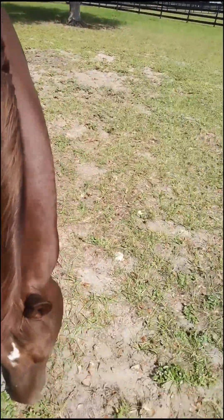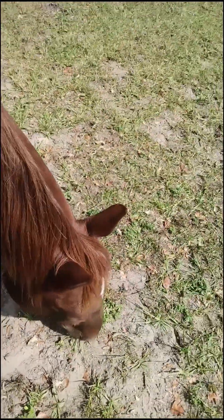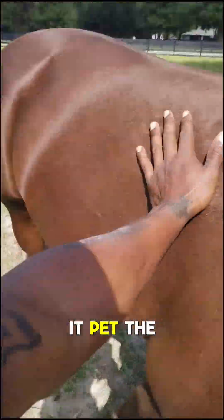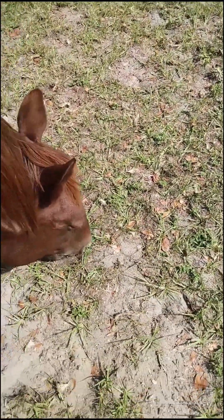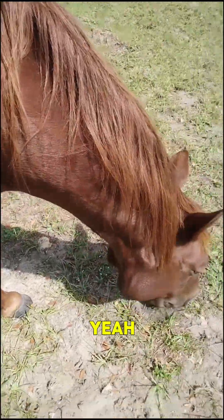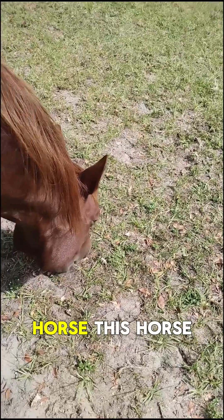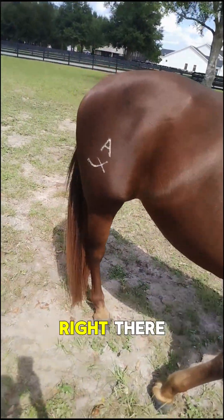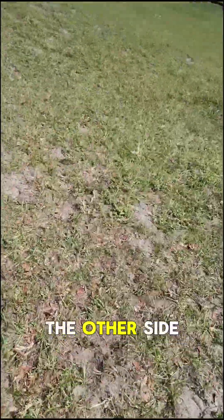You see him eating? That's my little buddy right here. You see him eating — you pet the horsey, see what I'm saying, it's a nice horse. I like this horse, this horse is cool, it's my little buddy. He's got the four and the eight right there — I don't know what that means, but he's got a nasty scar on the side.